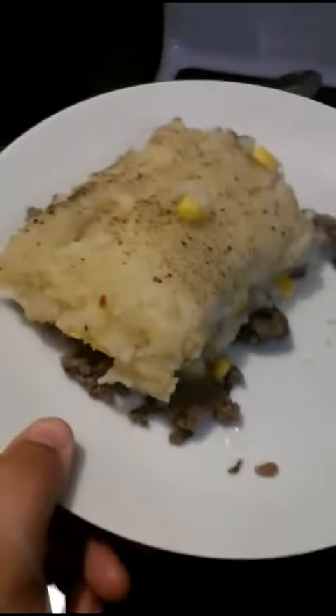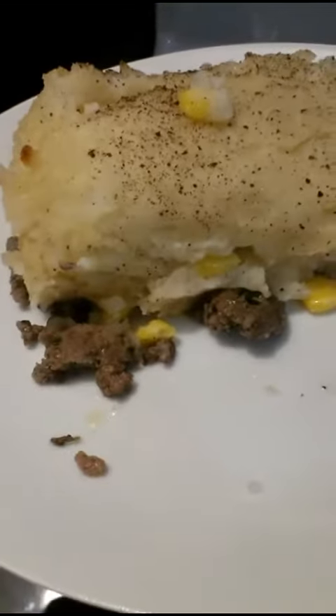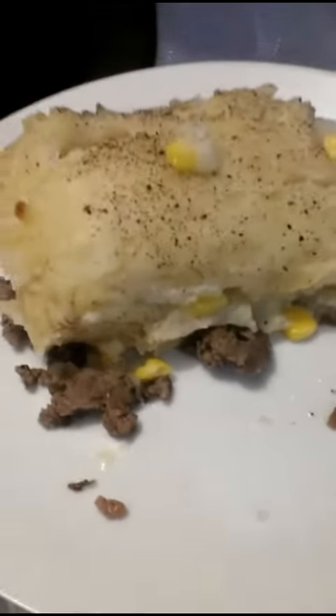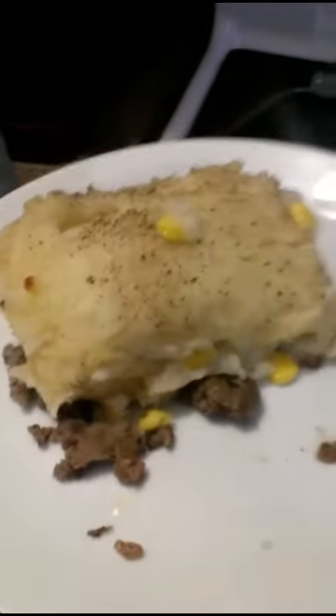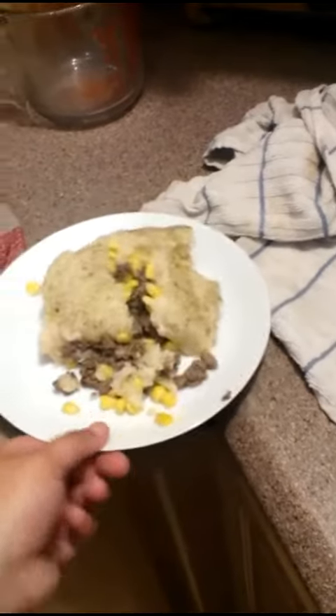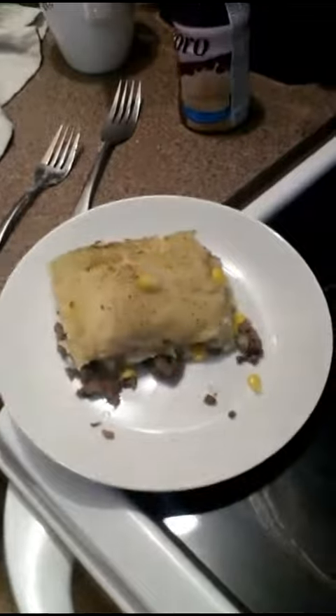Alright, so there you go, shepherd's pie. Usually I would put ketchup in when the hamburger is mixing up and I completely forgot. So it's a little on the dry side just because it wasn't cream corn that I had — it was like corn pieces — but we'll eat it up anyways. So that is tonight's dinner. Thank you.